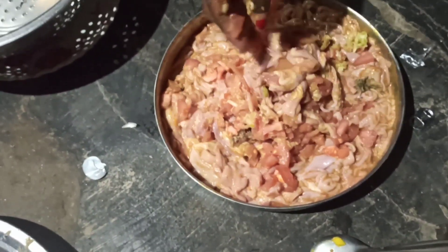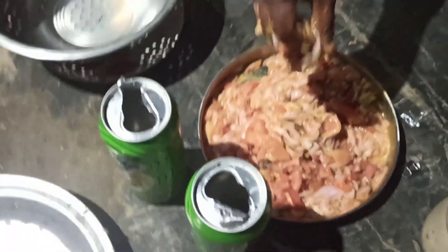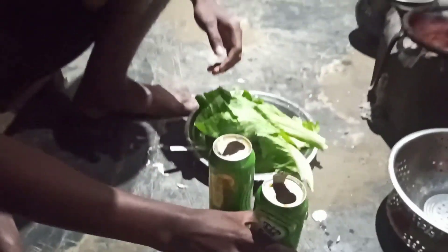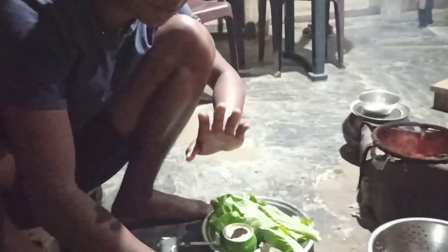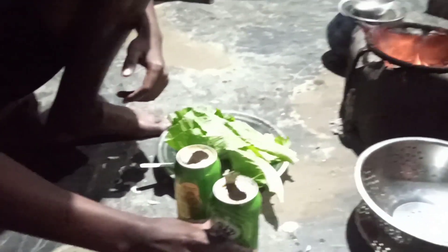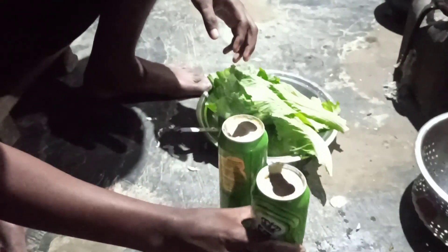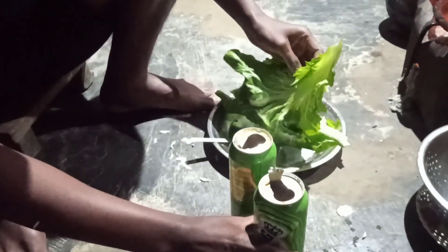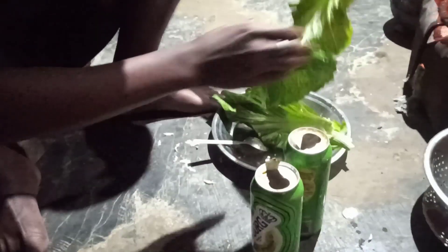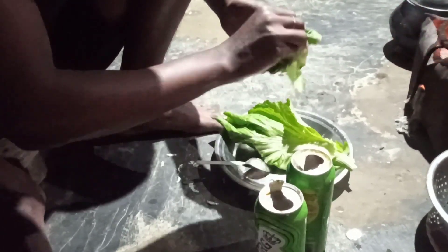I just need to mix it up. We're going to mix it up. For this, we have to use the plastic. We can use plastic — a big piece.